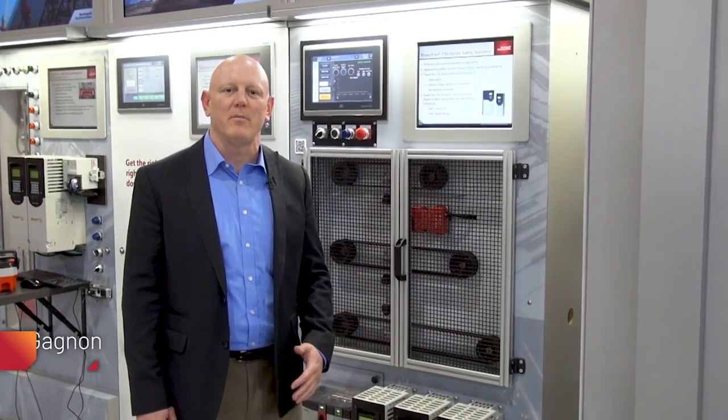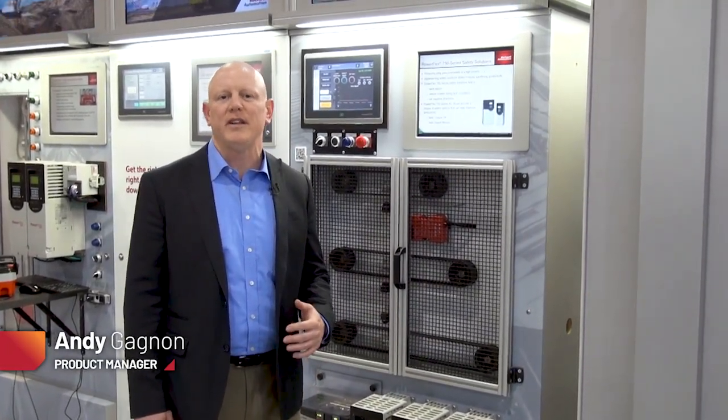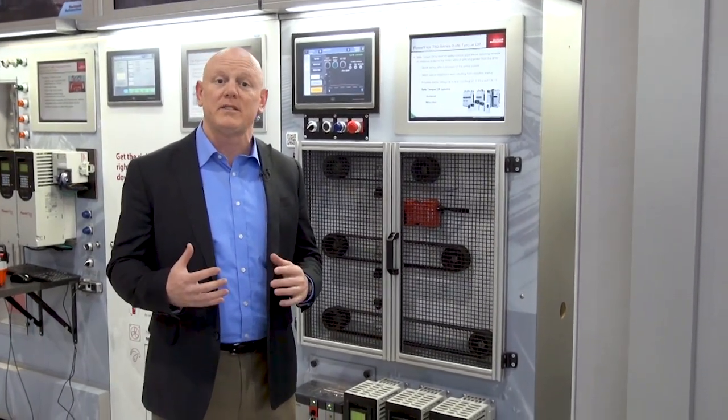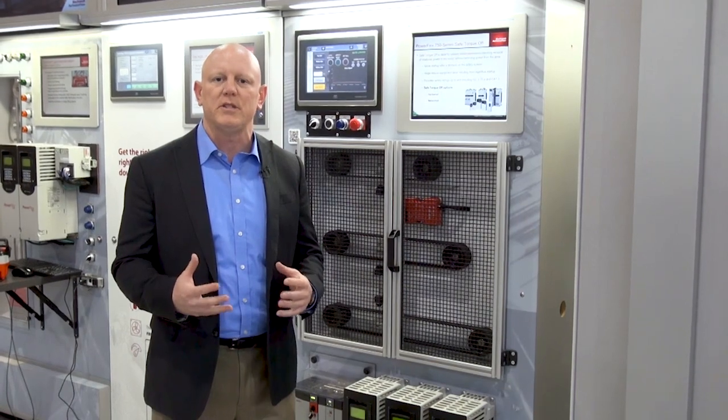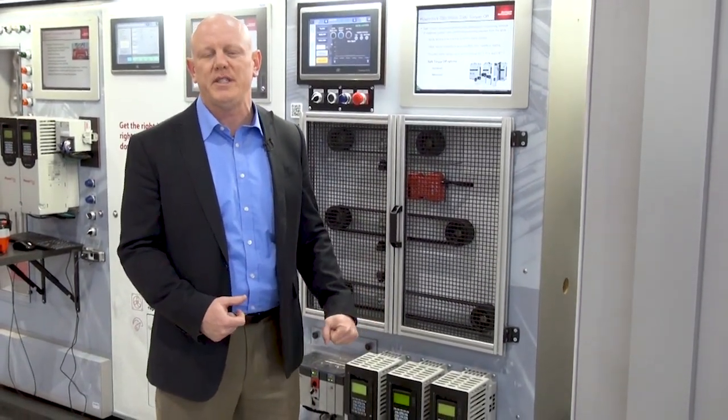Hi, I'm Andy Gagnon with Rockwell Automation and I'm excited to talk to you today about our new integrated advanced safety functions module. It allows us to extend advanced safety functions like safe limited speed or safe brake control, available in a 755 and a 755T drive.